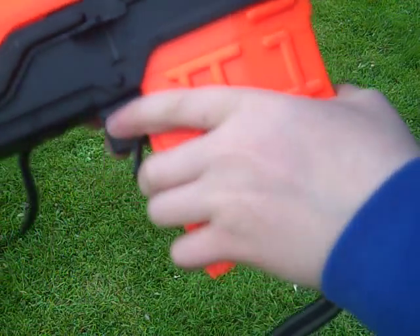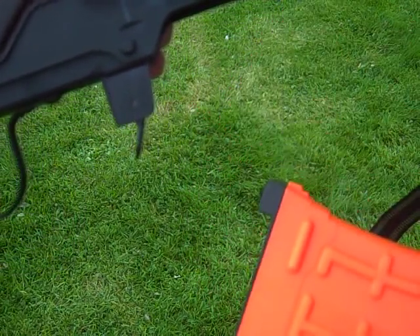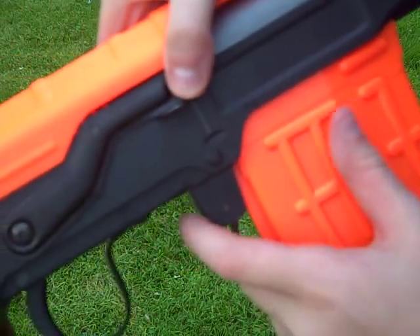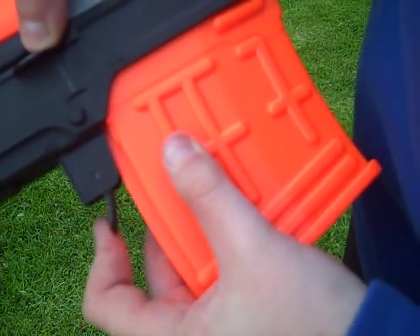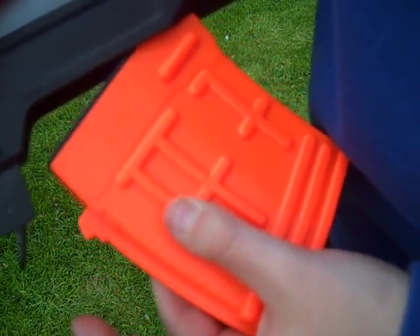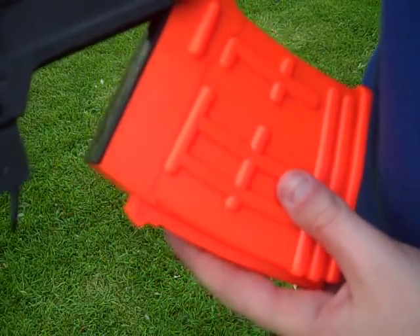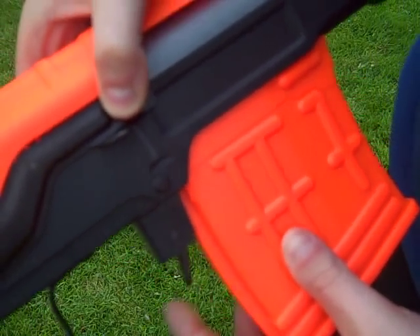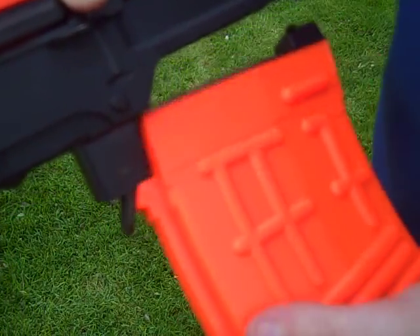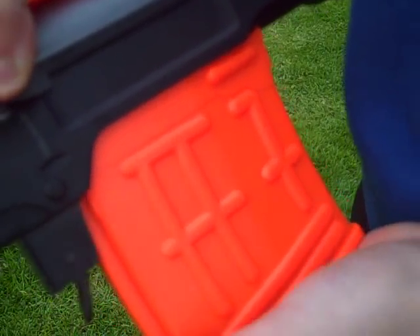The magazine release is just here — you press that in and it comes out. Now there is a special way to put this in and take it out. You simply have to push that in, then take the back out first, and then the front. To put it in, put the front in first, and then the back. If you just push it in straight, it won't go in.